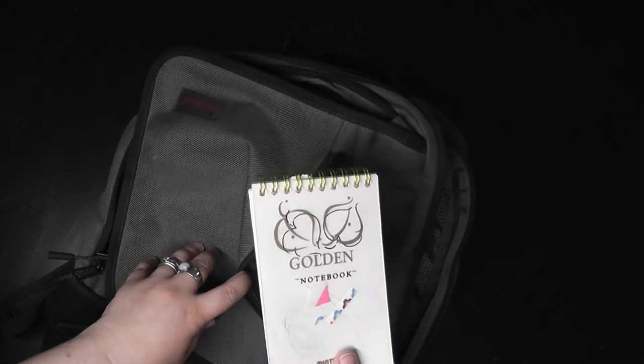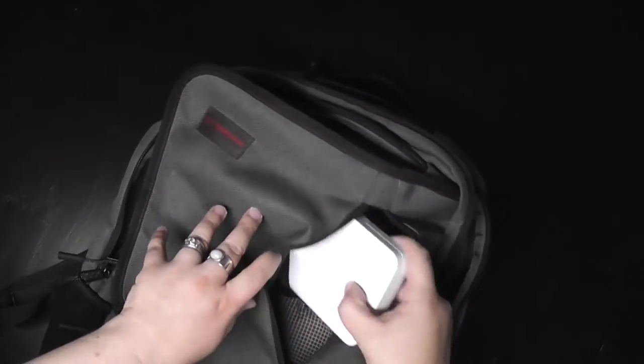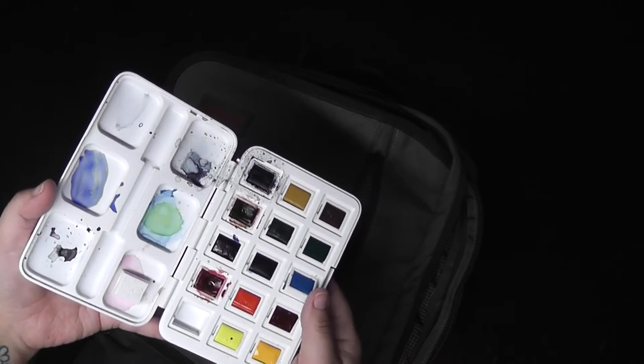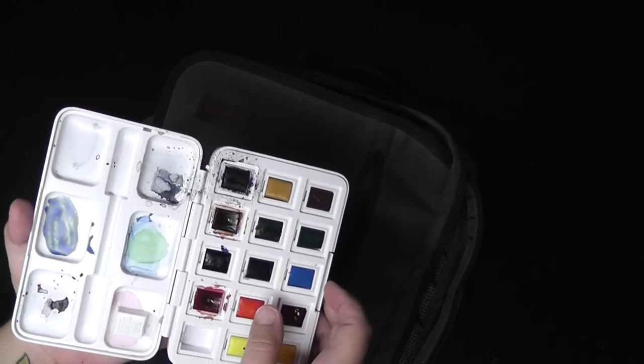And finally this outer flappy pocket — I had a little notebook that I use for scratch paper. I did bring my travel set of watercolors, which also happens to be the normal set of watercolors that I use as well.